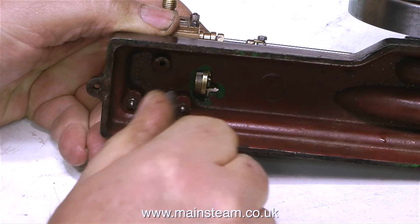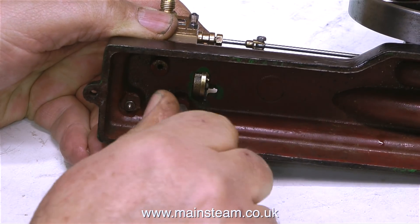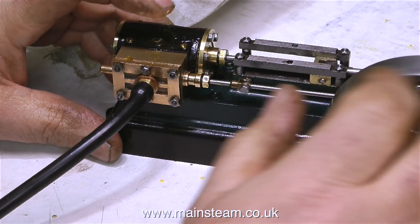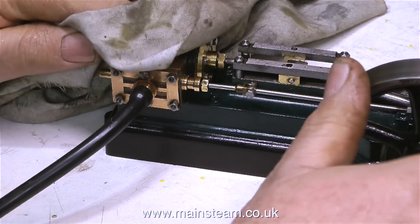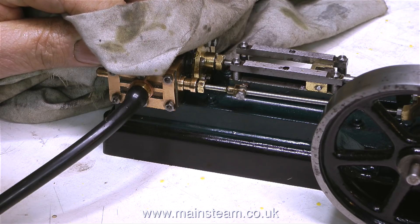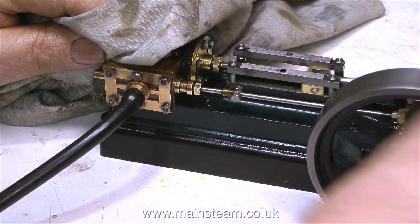Looking underneath it's even worse — it's only really held with one bolt. One nut just spins, meaning the stud is stripped; the one on the left clamps up okay; and the third one at the top is missing entirely. This in itself is not a major issue, but first I need to see if the engine runs at all. I've connected the compressed airline and when I spin the flywheel, nothing happens.